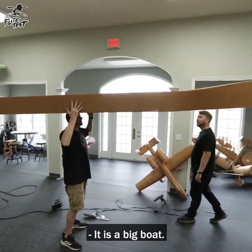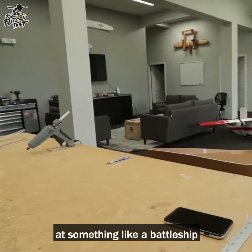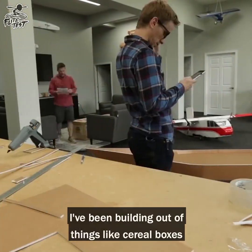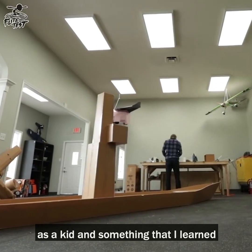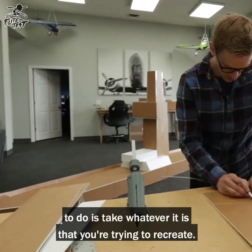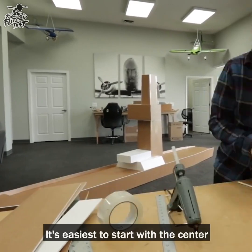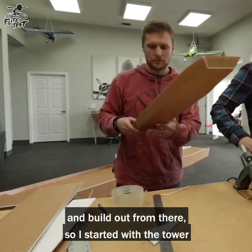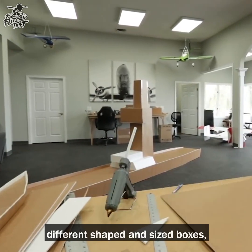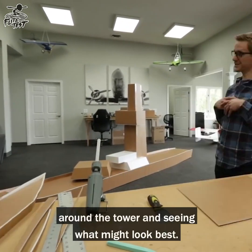That's a big boat. People are often overwhelmed when they look at something like a battleship and try to recreate it in foam board. I've been building out of things like cereal boxes since I was a kid, and something I learned through the process is you have to take whatever it is you're trying to recreate and start with the center, then build out from there. So I started with the tower and now all I'm doing is creating different shaped and sized boxes, holding them up to different areas around the tower to see what might look best.